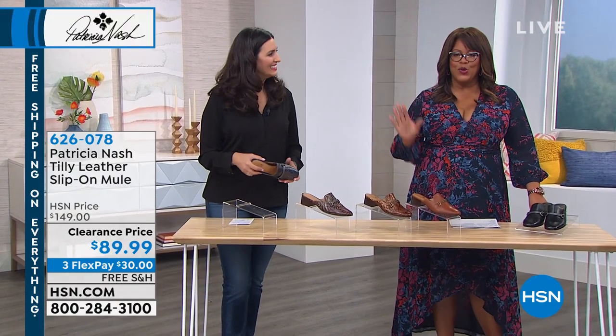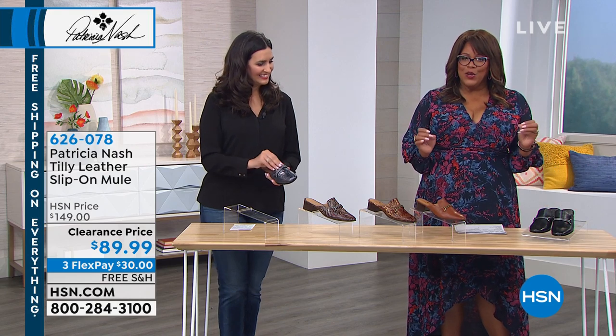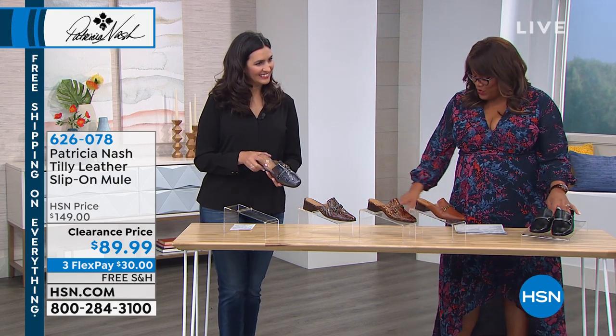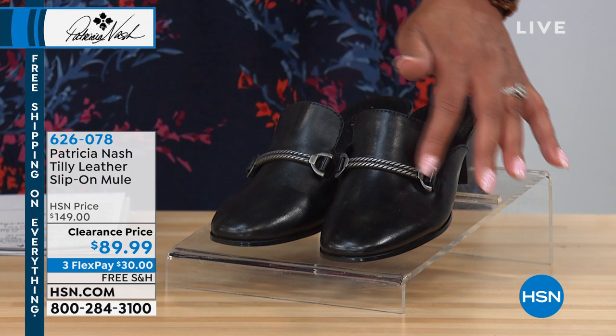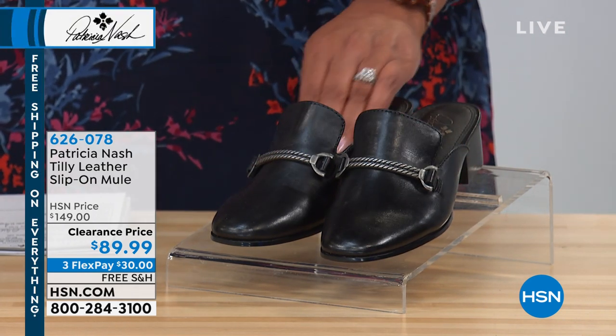That is to die for. This is so classy and so sophisticated — it has a nice low heel. We have it in this beautiful black, and do you see all of the hardware? This pewter detail is gorgeous, and it's about two inches of a stacked heel.